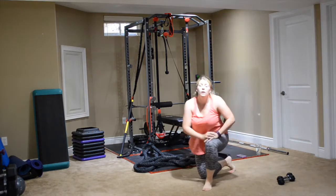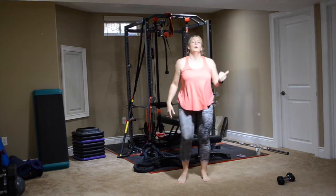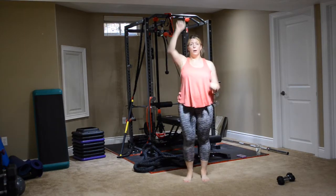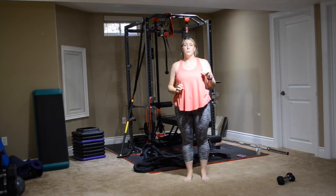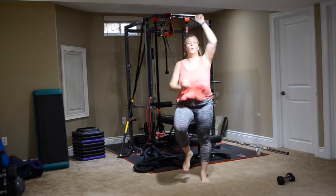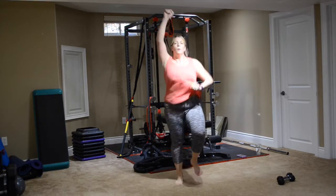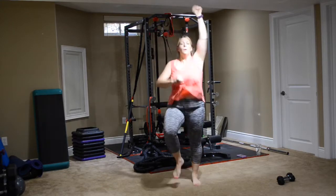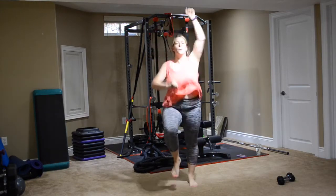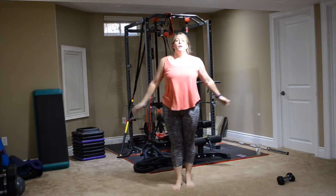Next up are those wall climbers — like our mountain climbers but you're standing up doing them. Nice high arms, bringing those knees up for 80. Bring your knee up, arms down, extension all the way at the top with those arms. Grab some water if you need it. That's 50. 10 more — 1, 2, 3, 4, 5, 6, 7, 8, 9, 10. Good job.